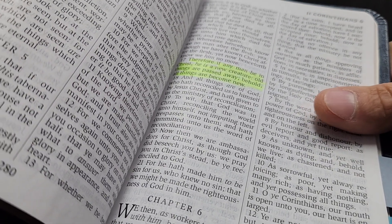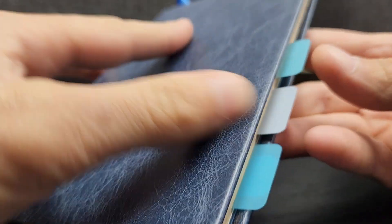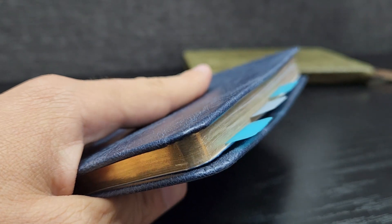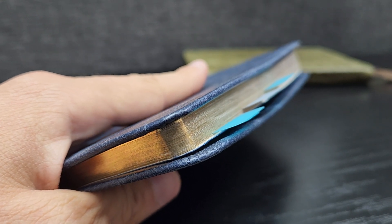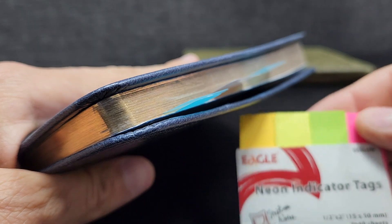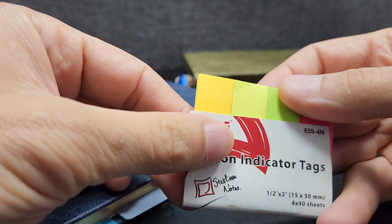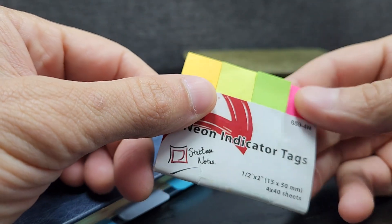When it comes to marking, there are several things. Number one is getting to the verse itself. For that, I like to use these tabs. You can get these anywhere. They have tabs of different materials, different colors, different sizes. You can get these cheap little things from wherever. This is a paper material and they're going to wear out, they're going to bend - they're not so great, but they work.